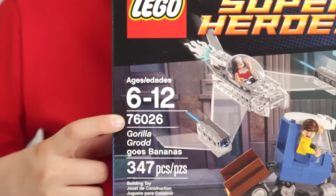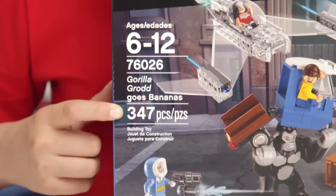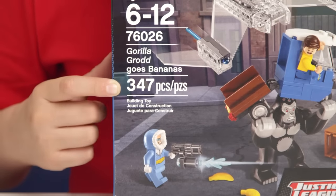Today we'll be building a DC Comics superhero set, Gorilla Grodd Goes Bananas. This is set 76026. It's recommended for ages 6 to 12, and it has 347 pieces.